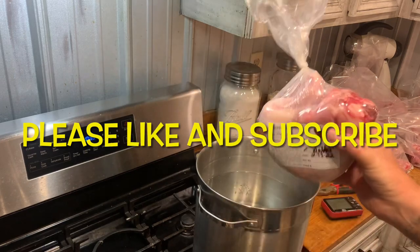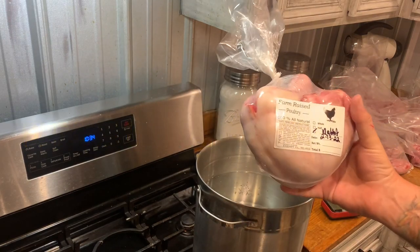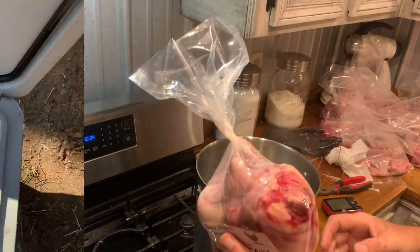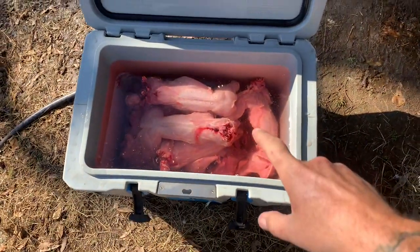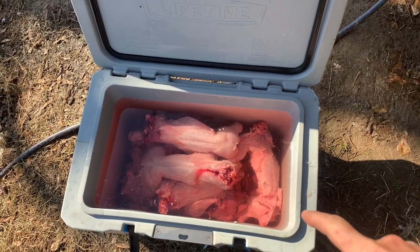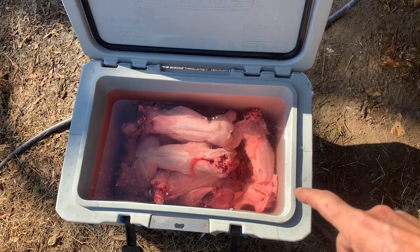Okay, so now you've butchered your rabbits, now what? We're going to show you how to properly put these rabbits up, ready for the freezer. There's our rabbit, and that's just in water, but it's cool out here. Water's cool.